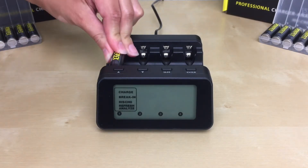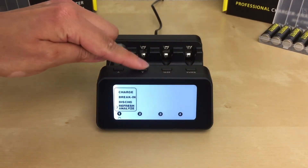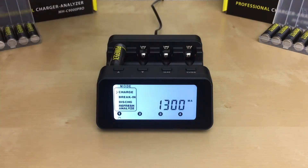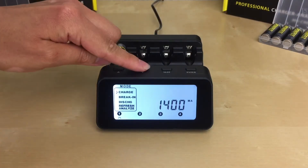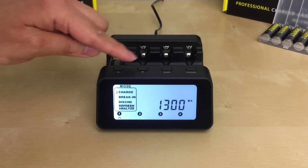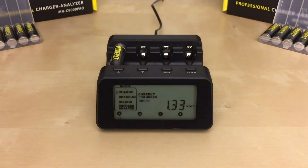To use this mode, insert your AA or AAA battery in slot one. Use the up and down arrow buttons to go to the charge mode and press enter to select it. The charger will ask you for the charge rate by flashing 'set charge rate' in the top right corner. Use the up and down arrow buttons to select your charge rate — I'll be using 1300 — and press enter. Since my PowerX Pro AA batteries have a 2700 mAh capacity, the table shows my charge rate is 1300. You can then repeat the same steps for each battery slot.